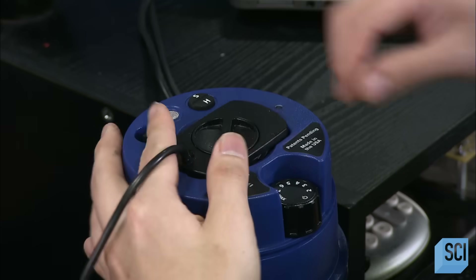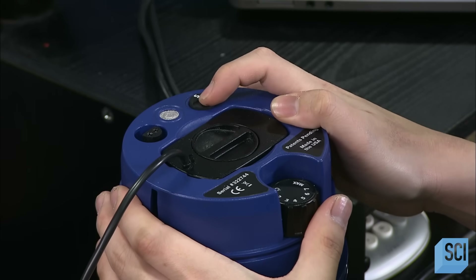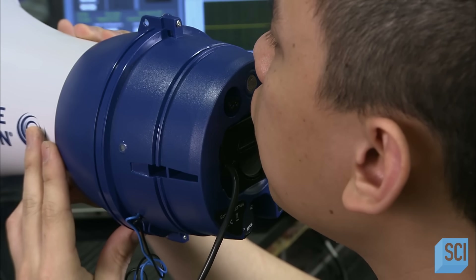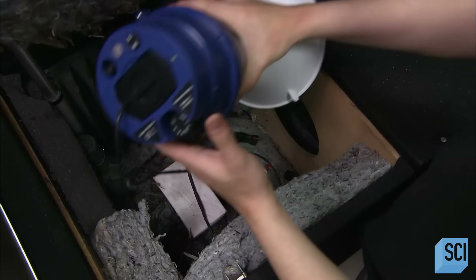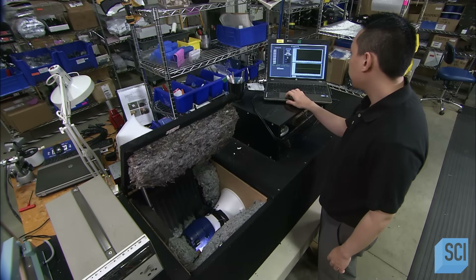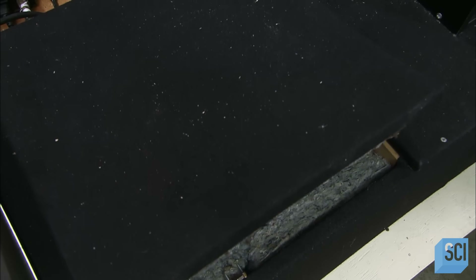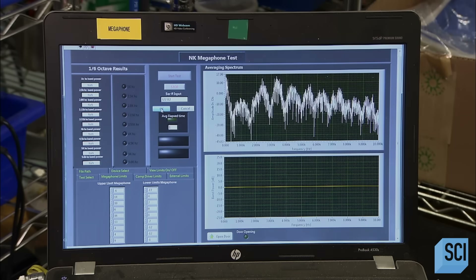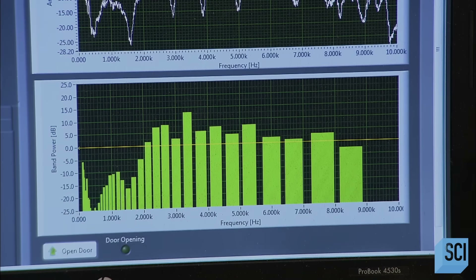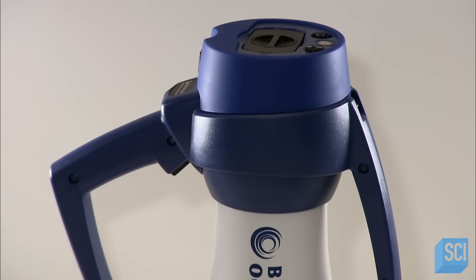This megaphone is now ready for a sound test. The technician connects it to a temporary battery and powers it up. More sensitive testing is needed — he encloses the megaphone in an insulated chamber to shut out background noises. A computer runs the megaphone at different frequencies and analyzes its performance. Once the megaphone passes these tests, they install handles, and now it's ready for anything you have to say.